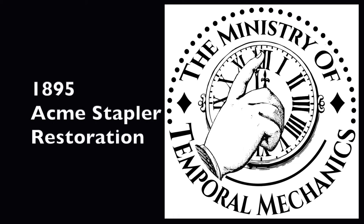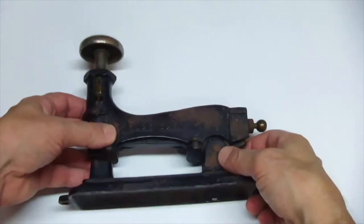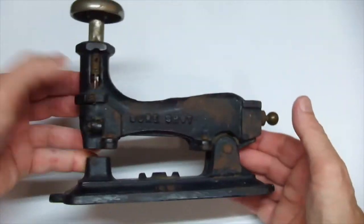Hello everyone, Rob here at the Ministry of Temporal Mechanics. This time we're going to go back to 1895 with this paper fastener. Pretty exciting.